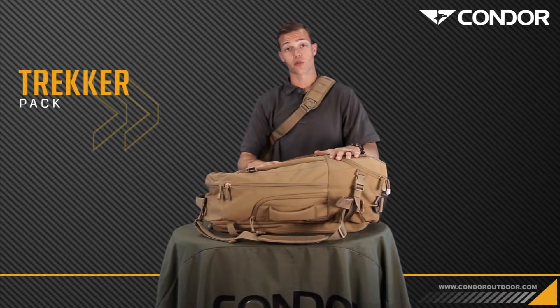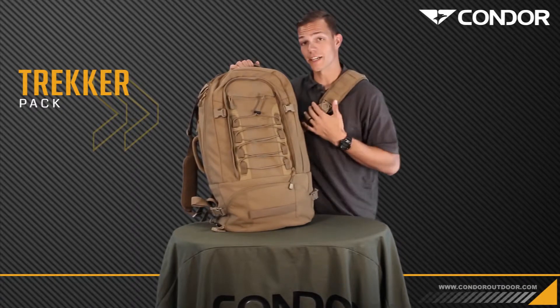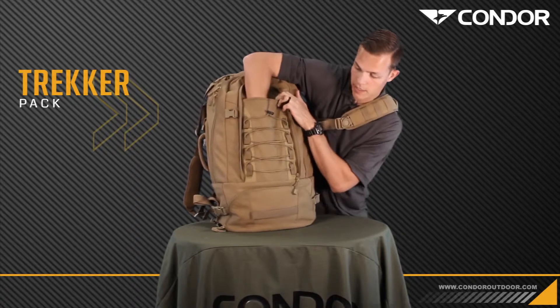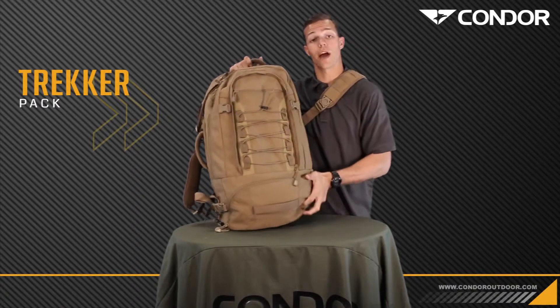So while you're out on the town, the Trekker — the main pack — can stay back in the hotel, and this can go with you. After you detach the sling bag, what you have here is some bungee cordage. You also have another admin pocket that's pretty deep, and you have numerous grab handles — grab it however you want.